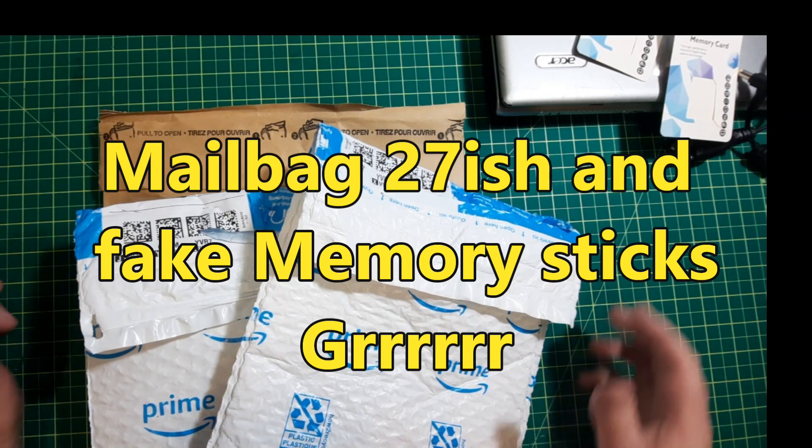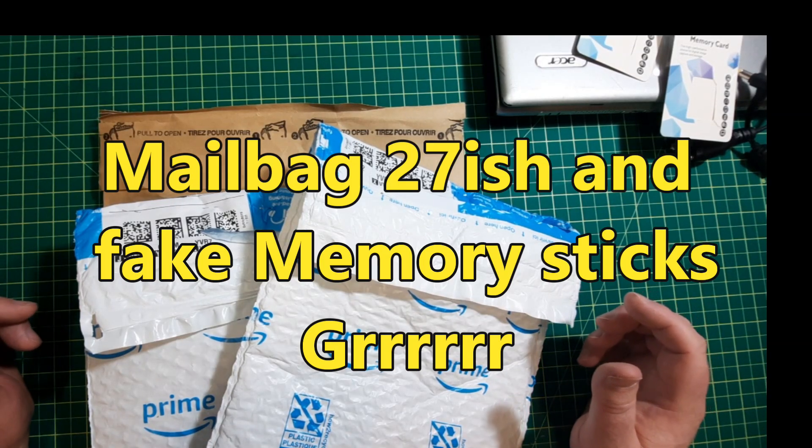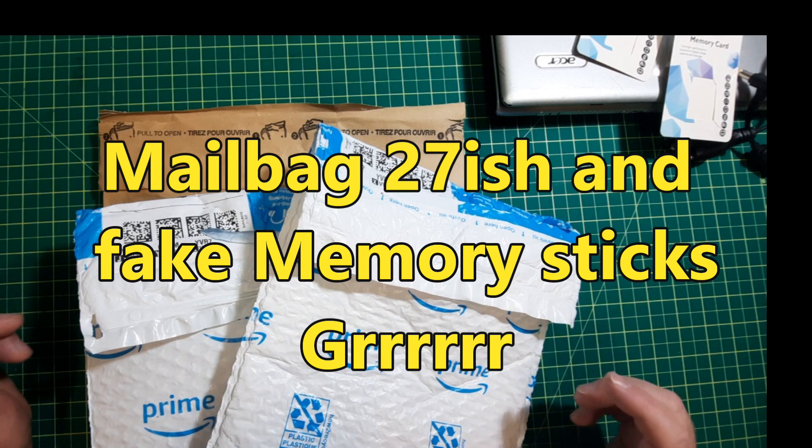Hey, hey! Mailbag 27-ish! And it's an abbreviated one, and you'll see why very quickly.